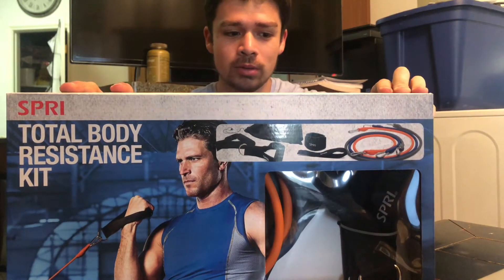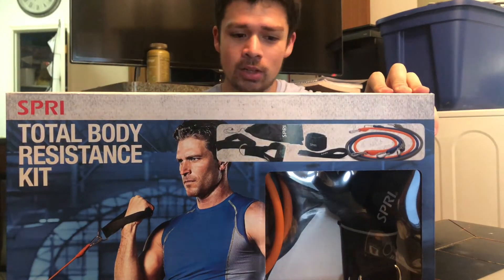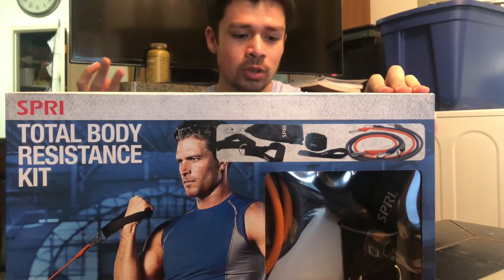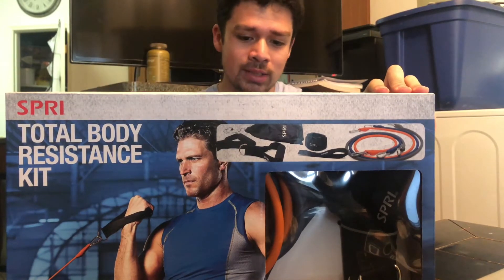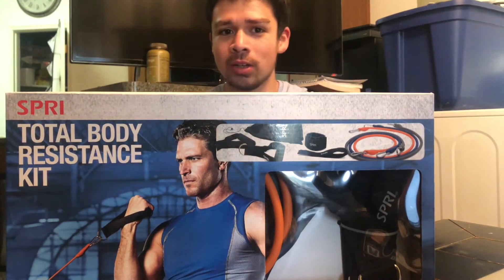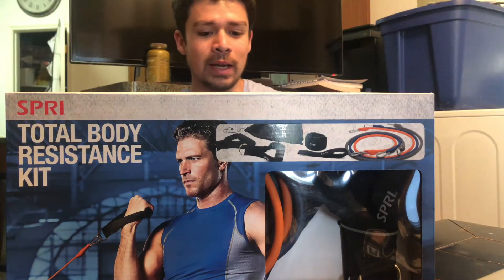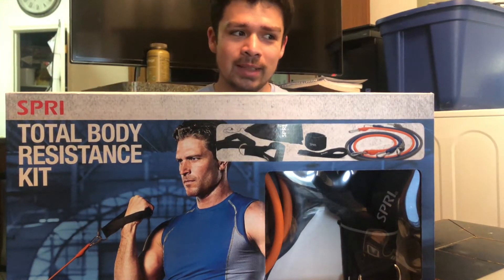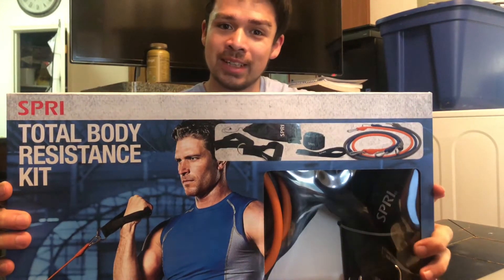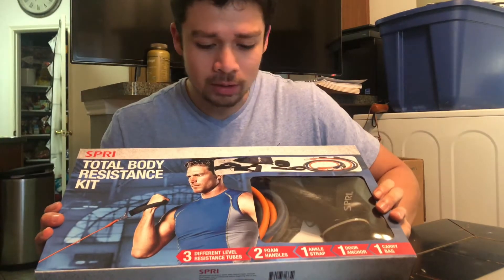With this kit you can do almost everything — leg extensions, leg curls, rows, pushing movements like push press, bench, curls, extensions. You can hook it up to the door. Lately I've been buying carabiners and connecting resistance bands to my garage door as a makeshift setup, but now I have a door anchor so I can do it inside with AC instead of burning up in my garage, because it's getting warm in Texas.